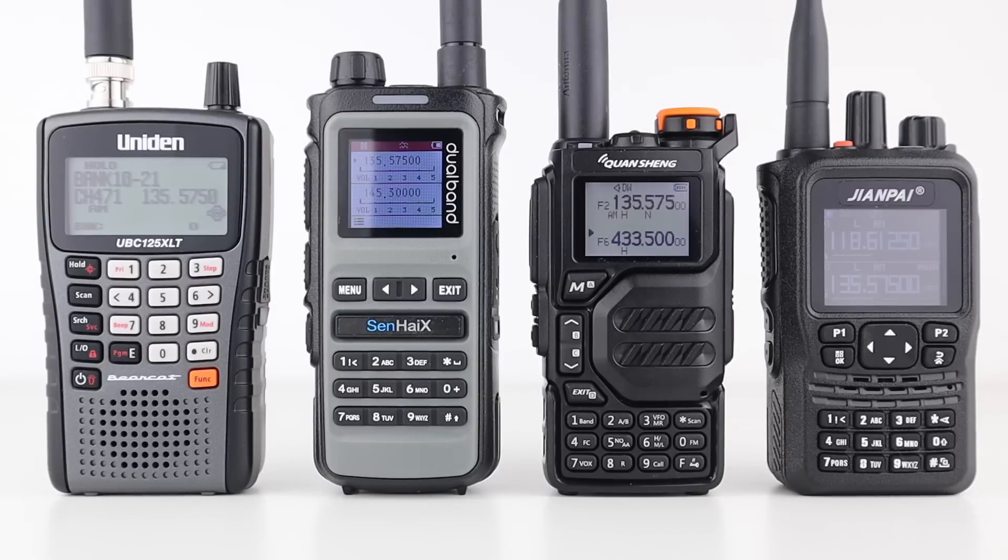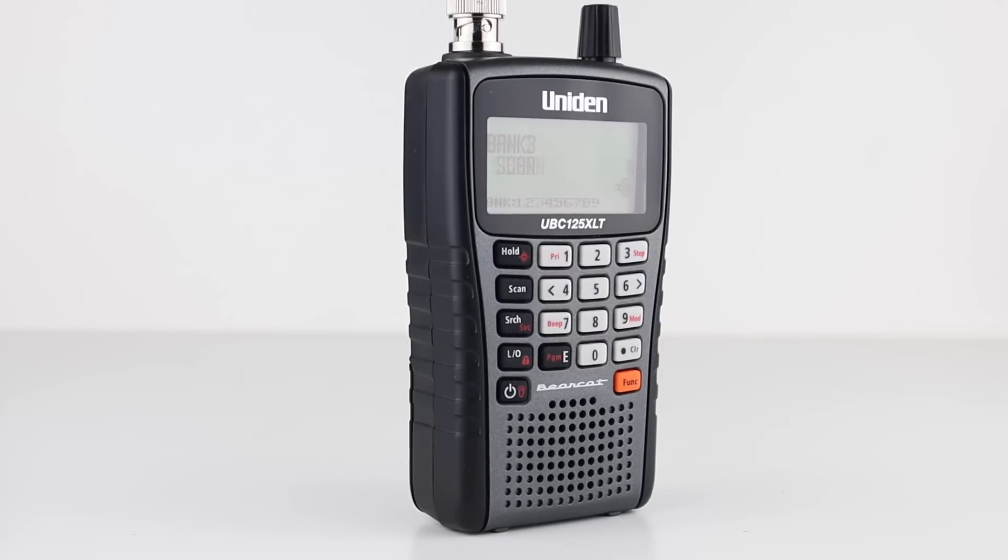I think if you're listening to one frequency close by, some of the radios are suitable for the job, but if you want a good airband receiver, a scanner will always be the way to go. Let me know your thoughts below.